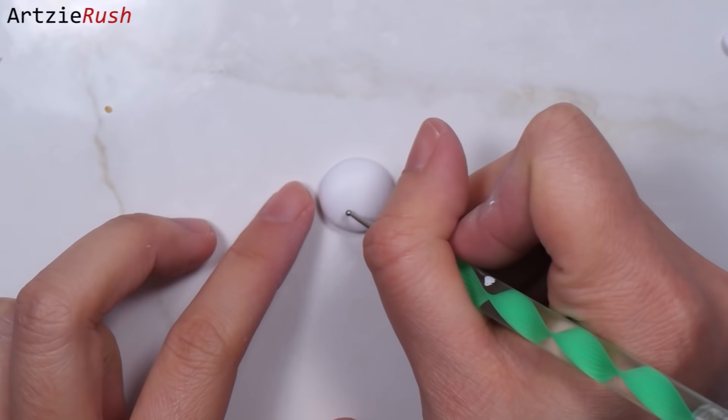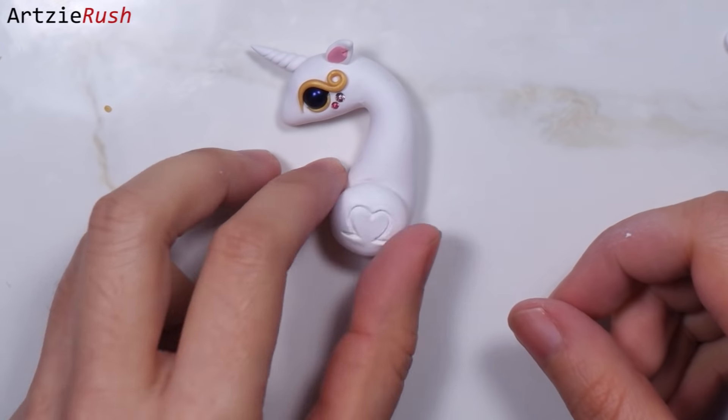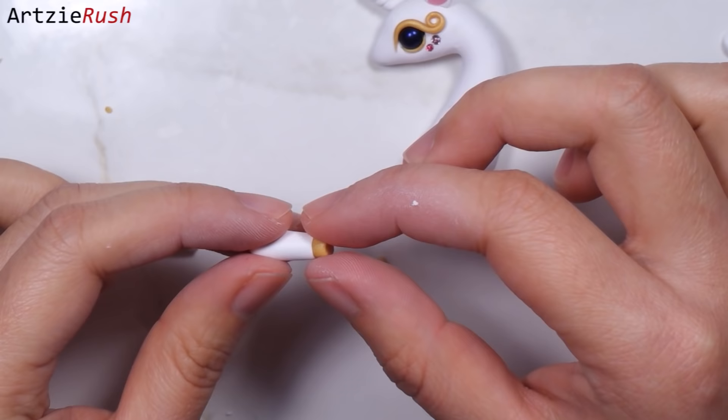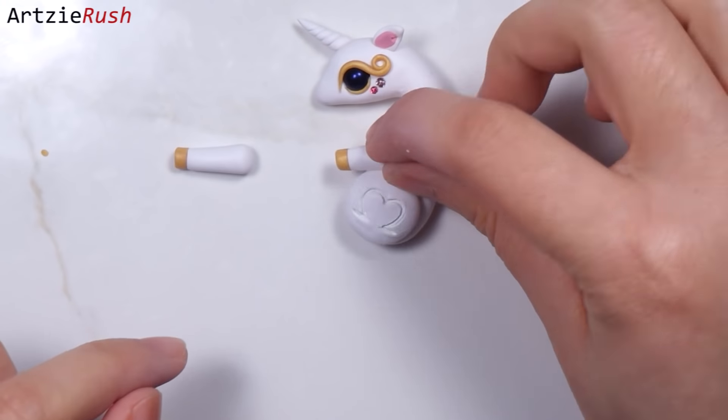For the thigh, take a ball of clay and press it flat. If you want, you can indent a design on it. For the legs, roll out teardrop shapes and cut the narrow end off so that you can attach another color for the hoof, since this is a horse with a magical horn.